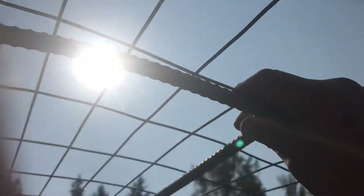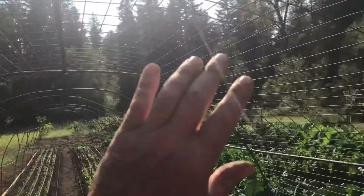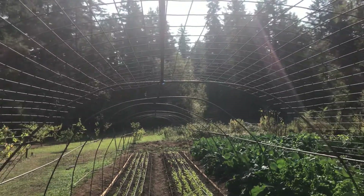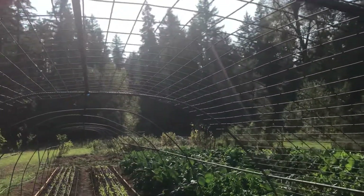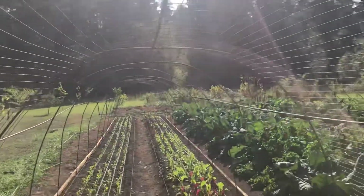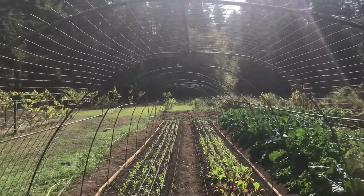The most awkward part of putting these greenhouses together is what to do with the plastic at the very ends. That's something I'll address in my next video — how do we secure the plastic to both ends of the greenhouse, and what do we actually do in terms of providing a door or otherwise that keeps the weather out when that needs to happen?